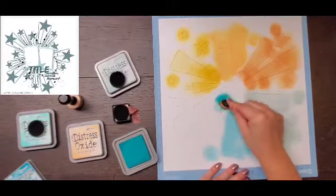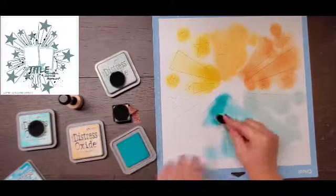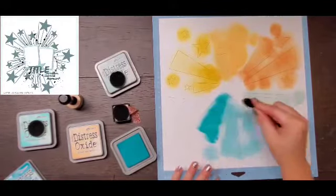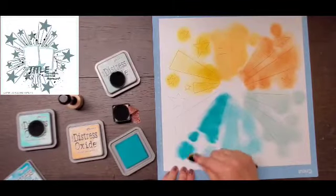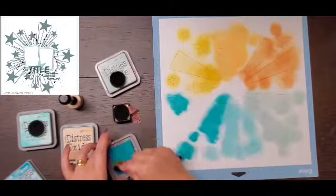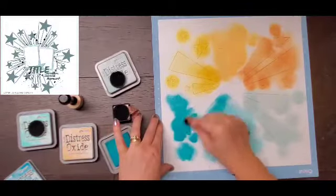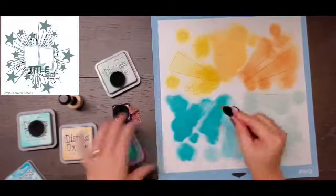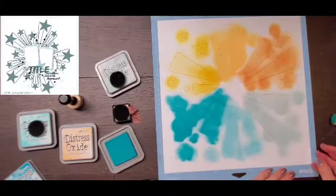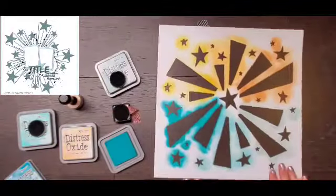I'm pulling the idea of the starbursts and the colors, and definitely the order of the colors from the mood board. I have little daubers for all of my inks, but only some daubers for my oxides. So I have these little Hero Arts brushes from the Paper Issues shop, and these blending brushes are super cool — I think their coverage is a little bit better than the little daubers.